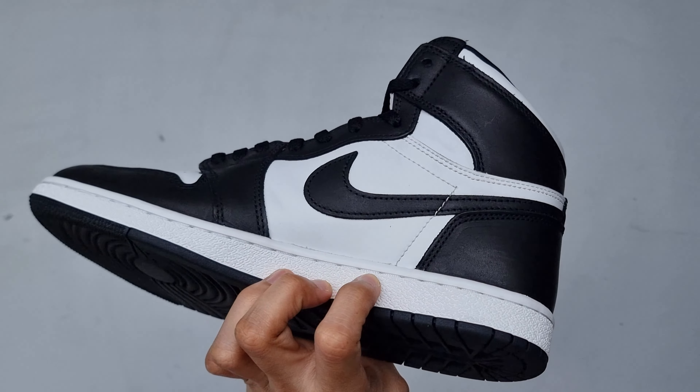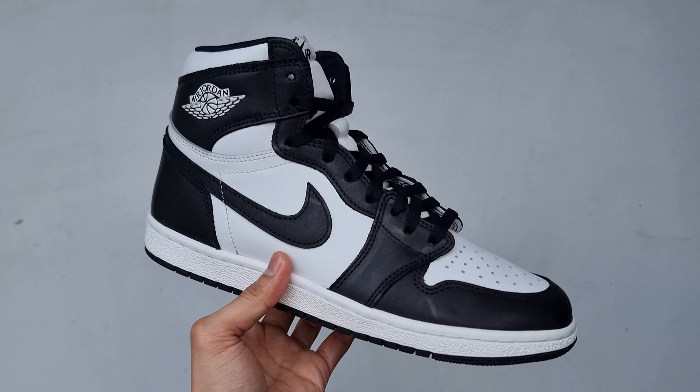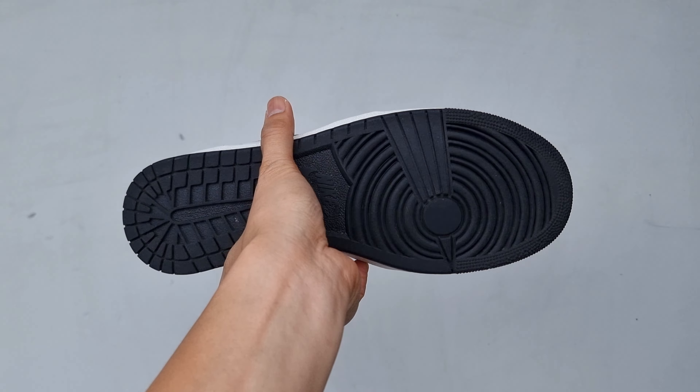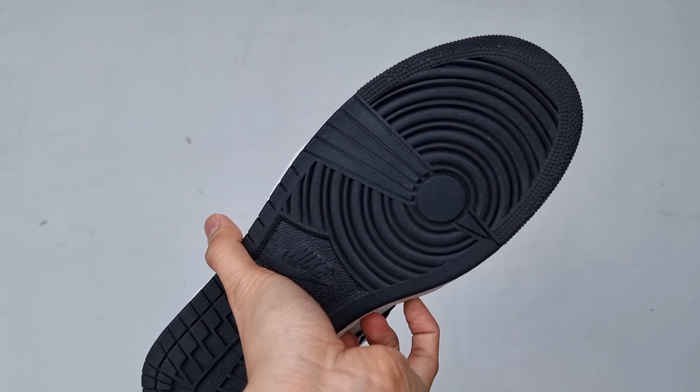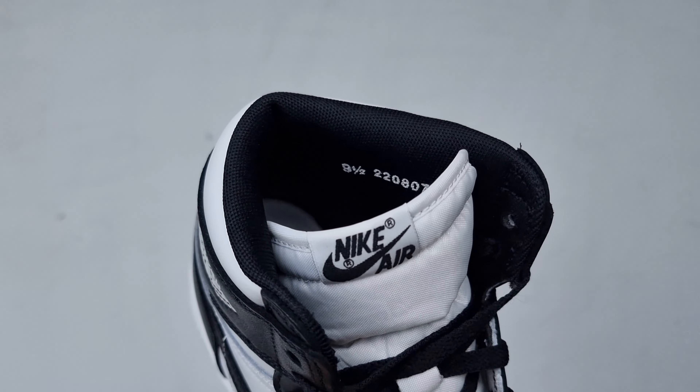Nike is bringing back the original 1985 Air Jordan 1 silhouette with the release of the Air Jordan 1 Retro High 85 black and white. This is the first time the black and white Air Jordan 1 has returned since the 2014 retro.